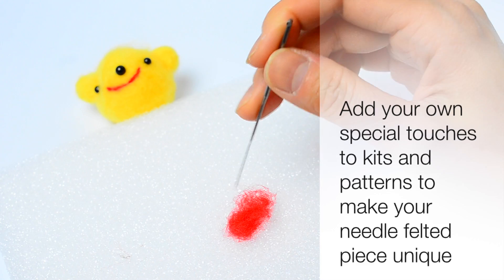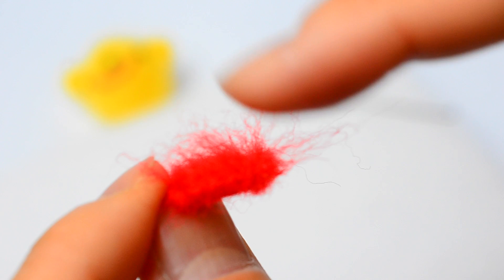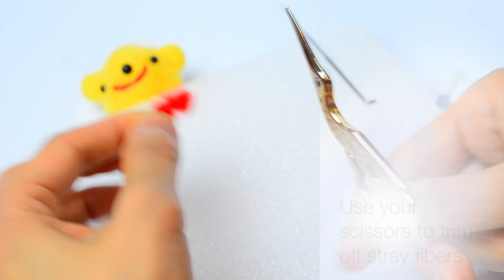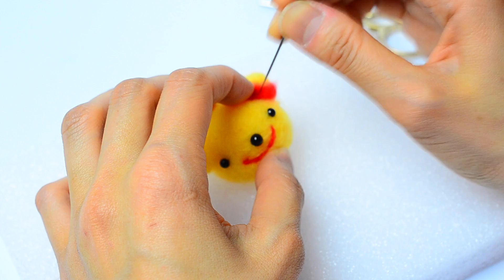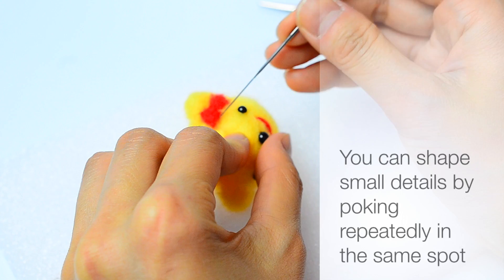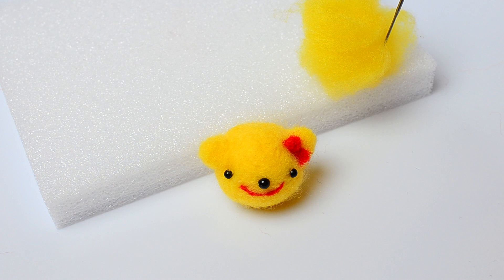I'm going to give the bear a little bow. Take a little ball of red wool, felt it flat onto the mat, and use your needle to poke it into a little bow shape. The reverse side will be really fluffy, and that's okay because it will help the bow stick to the bear. Trim off any frizz using scissors. Then attach it to the bear's head in the center, fan the edges out, and shape it into a bow by poking repeatedly in the spots where you want to create an indentation or make something narrow.